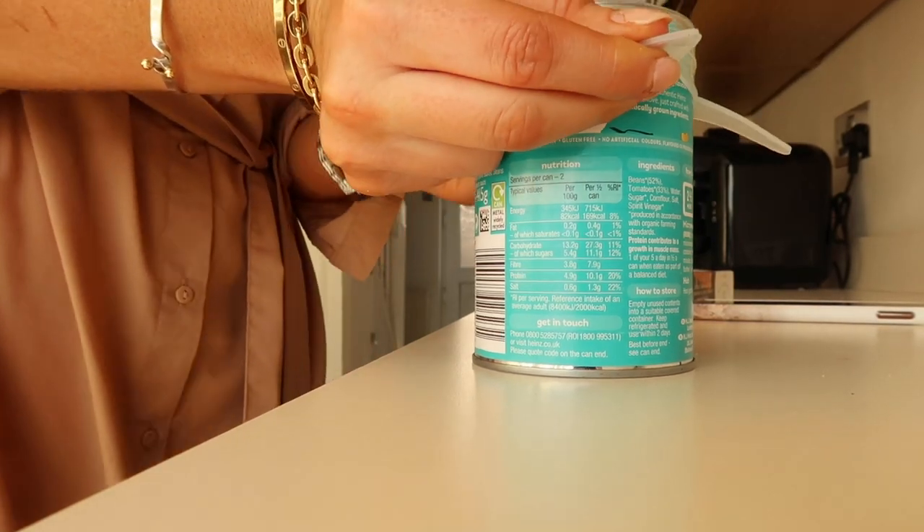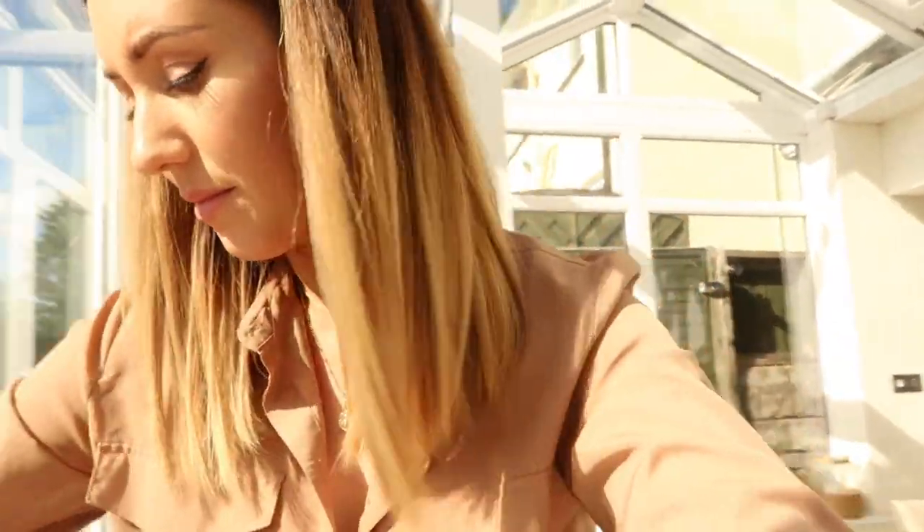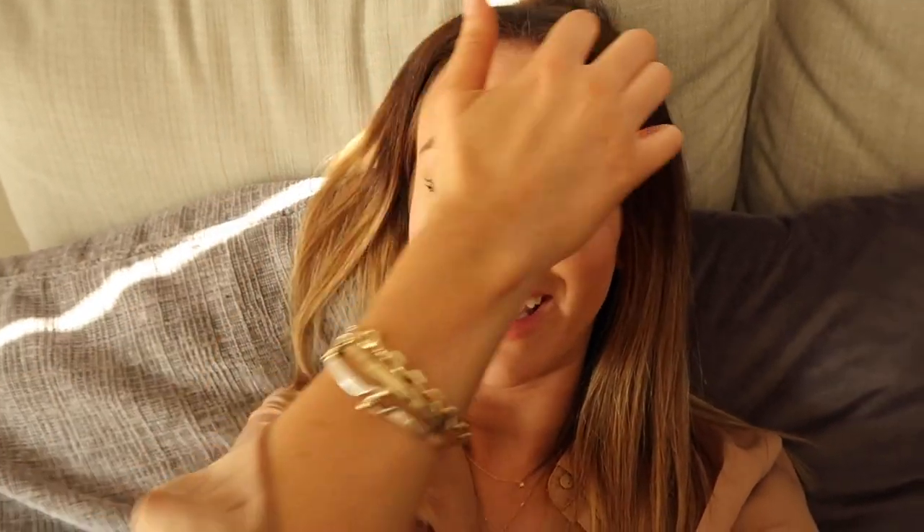I don't eat beans as much as I used to anymore, because of the bloating issue we discussed. But yeah, these are nice — I don't have them that often.